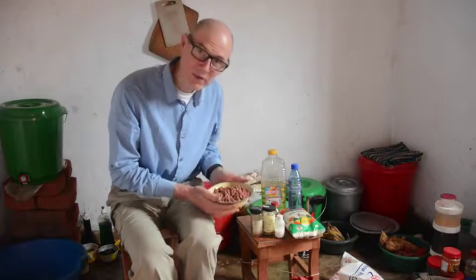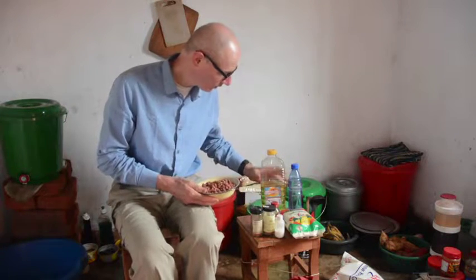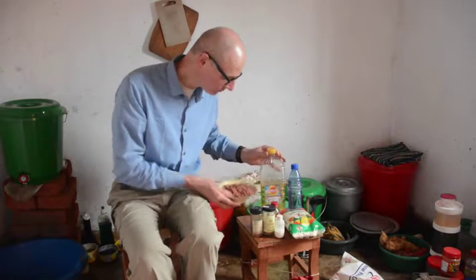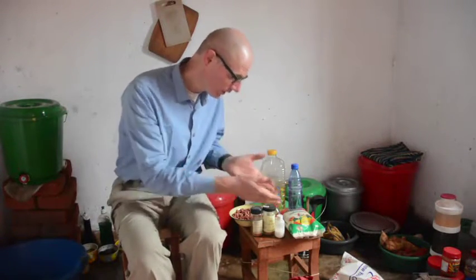Now I'll show you a sweet treat I like to make from local ingredients: sugar roasted groundnuts. Here are the ingredients — the groundnuts themselves, I'm going to make about one bowl's worth. Some oil for roasting them in, water and sugar to make the syrup which we add to the groundnuts at the end of the roasting, and then some spices which go on at the very end.